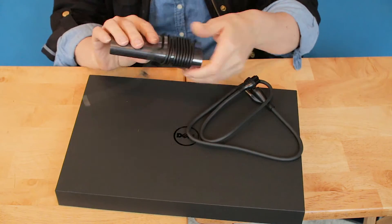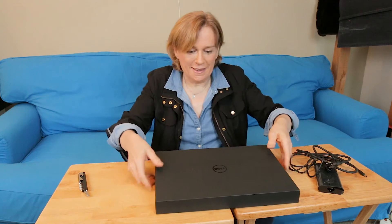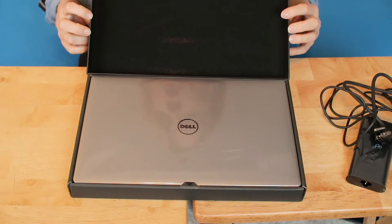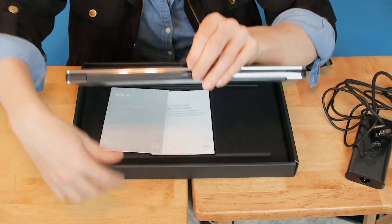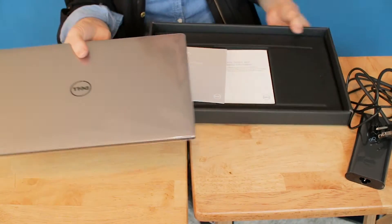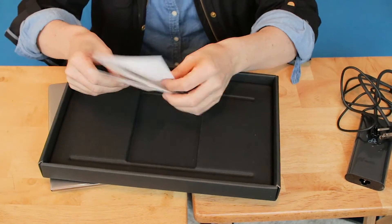Very nice power supply, all wrapped up nicely. I think that concludes the video — I hope you enjoyed — just kidding. Now there's a little plastic doodad thing here. The quick start guide and warranty.